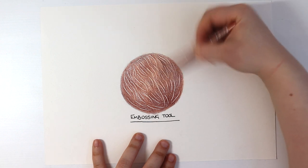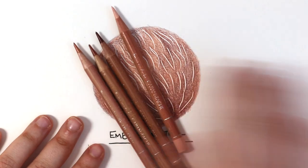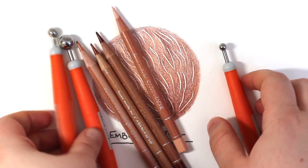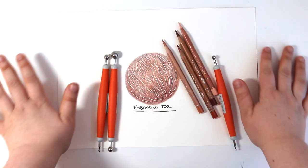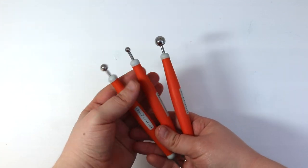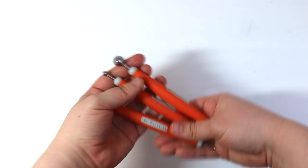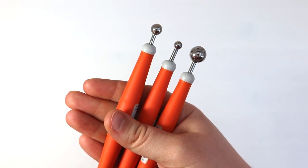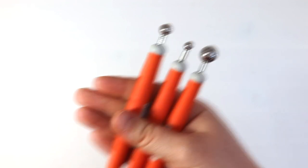Just to recap: if you want to try this technique, make sure that you add in all of your embossing lines first before you add in coloured pencils. When you add in your coloured pencils you should start to see the white lines underneath. I really hope that you enjoyed this in-depth tutorial on how to use an embossing tool. Thank you guys so much for watching and I will look forward to seeing you in my next video. Bye everyone!